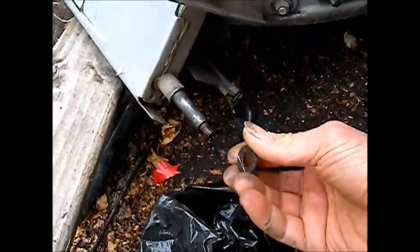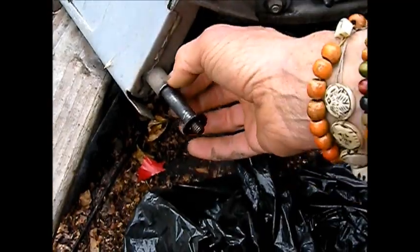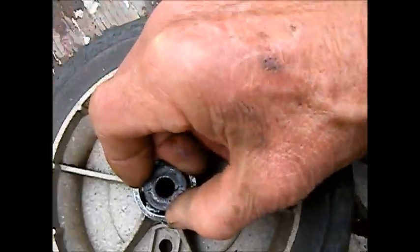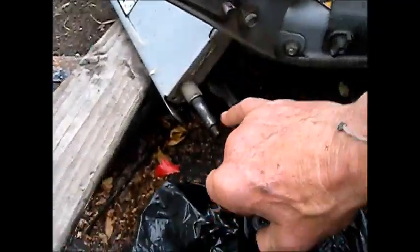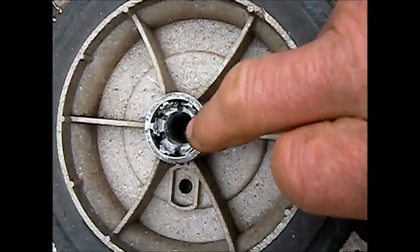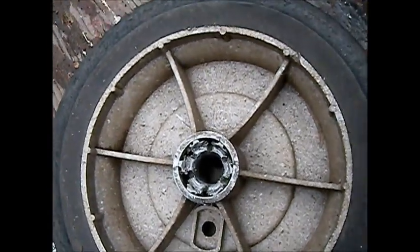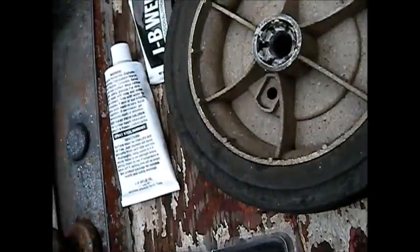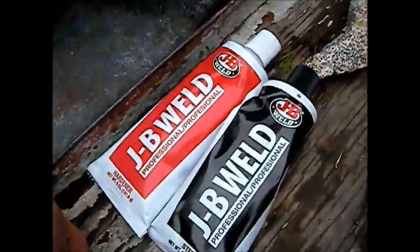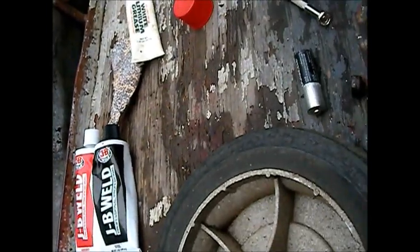I'm going to put it on the end of the shaft so that big washer is flat up against here, so it's not just the stress of the axle on this part of the wheel. I've got the industrial JB Weld here — this is the cold weld professional pack.